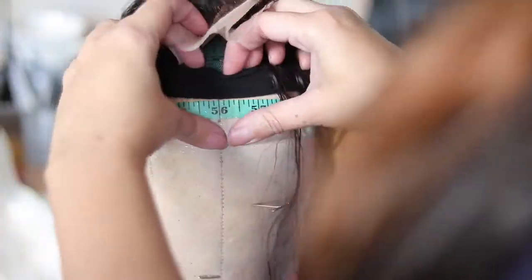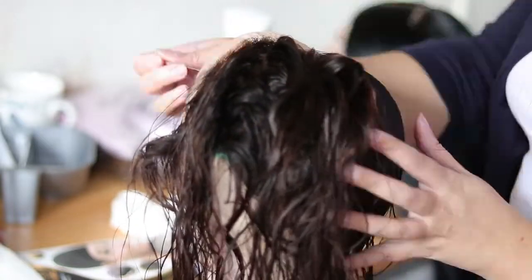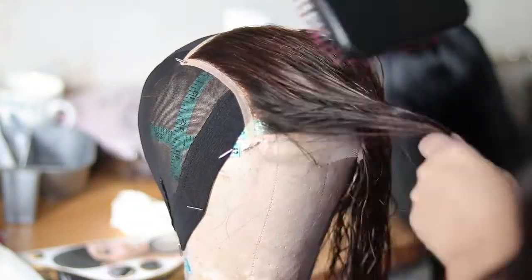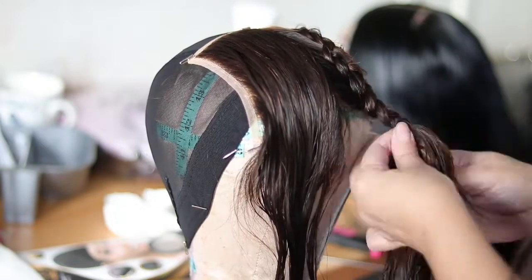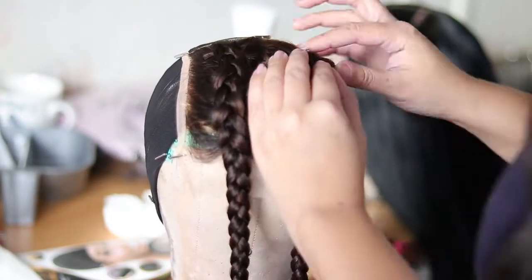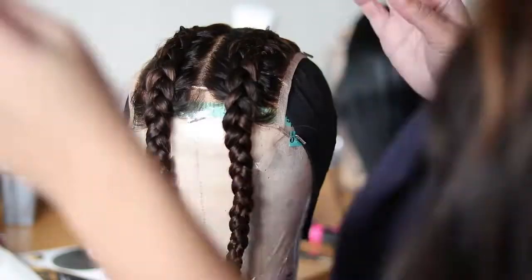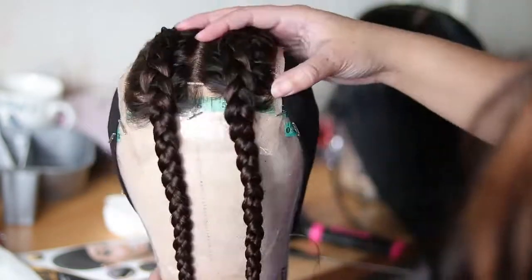So now I'm going to get ready to put my closure on. I am using a 5x5 closure. The rulers again make it easy — I can see my marking, I know it's a 5x5, and I put it at the 4.5-inch mark so my closure is a half inch past the cap. When you pull it down, you want to make sure you pull it down nice and tight; you don't want your closure to have any lumps — it should be flat to the cap. I sew that down starting on one side, sew to the middle, then start on the other side and sew to the middle.